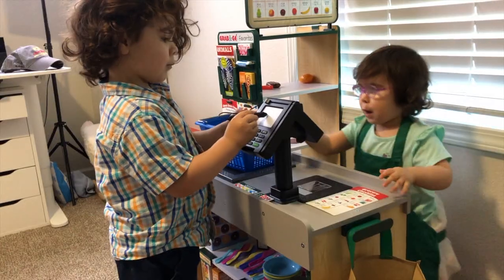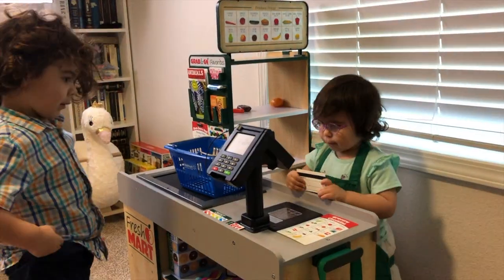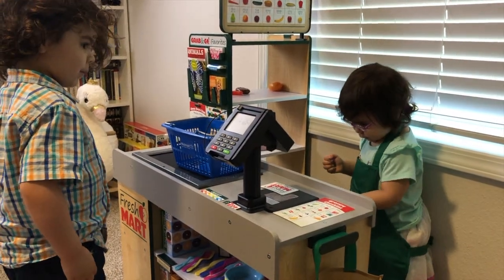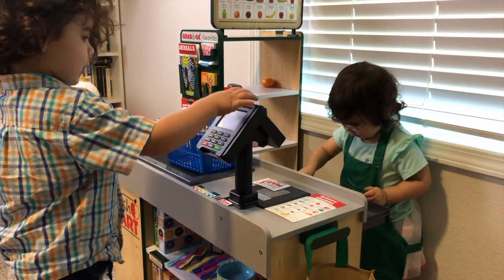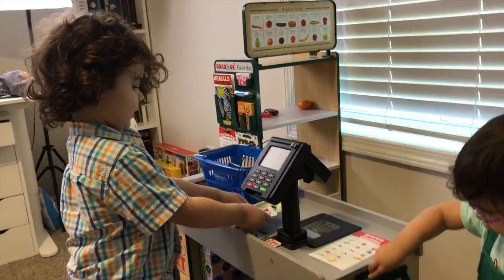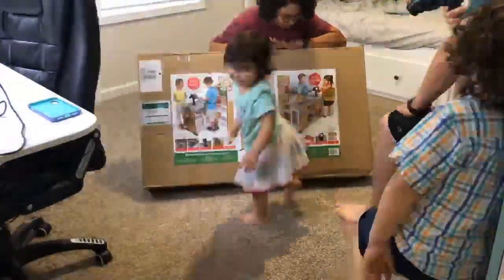Tell him what his total is. Hundred dollars. Okay, do you like some? Thank you. You're welcome. He wants five dollars back. Here you go, giving some money. Okay daddy.